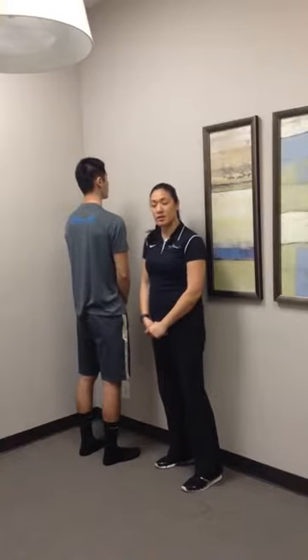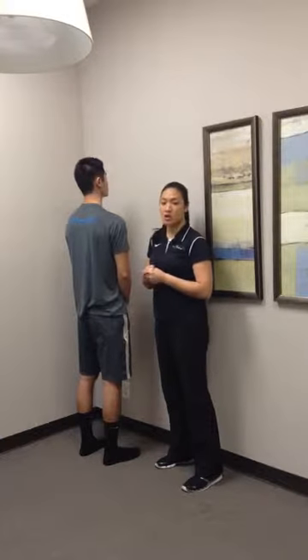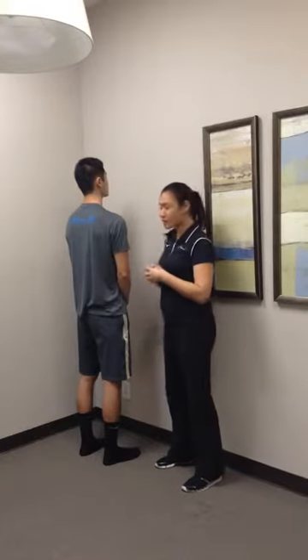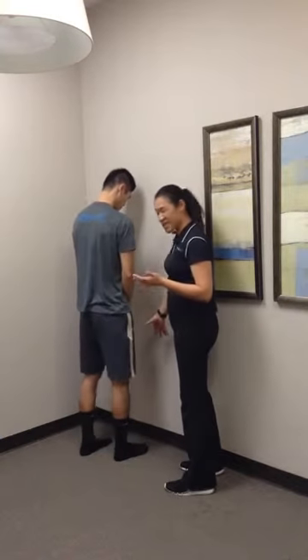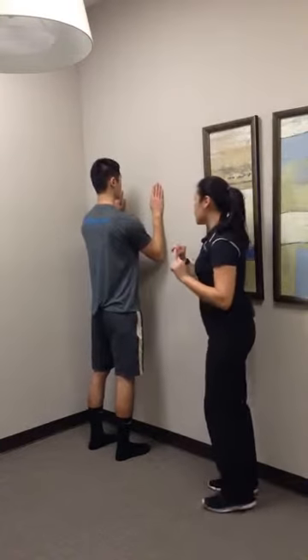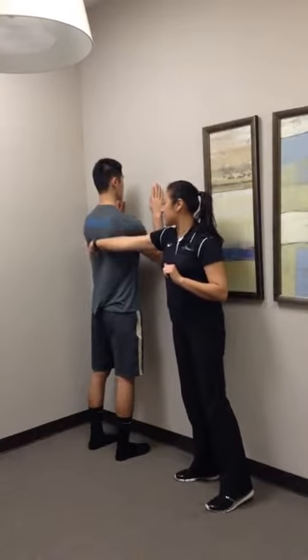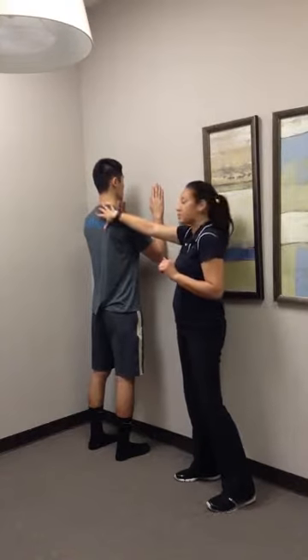This exercise is called Halaliyas, working on T-spine extension as well as shoulder extension overhead. Have them first facing the wall, bring their toes just a bit close, maybe about 4 to 6 inches away. Hands are going to go flat on the wall here, making sure the shoulder blades are sitting down and back, not raising that upper trap to hike towards his ears at all.